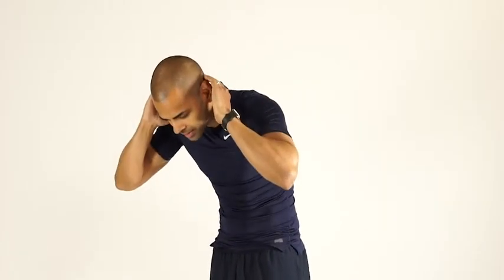The abs are going to bring the chest to the hips and curl you in like this. So when you're doing this exercise, just think about what you're doing so you can focus the intensity on your abs and not your hip flexors.